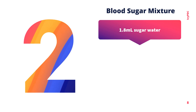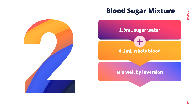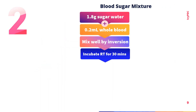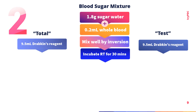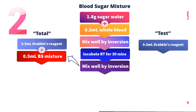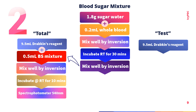For the procedure of the second method, first prepare the blood-sugar mixture: transfer 1.8 ml of sugar water solution into a test tube, then add 0.2 ml of the patient's blood. Mix by inversion and incubate for 30 minutes at room temperature. While waiting, prepare two additional test tubes labeled 'total' and 'test,' and add 9.5 ml of Drabkin's reagent to each. After 30 minutes of incubation of the blood-sugar mixture, transfer 0.5 ml into the 'total' tube, mix, incubate for 10 minutes at room temperature, and then read using a spectrophotometer.